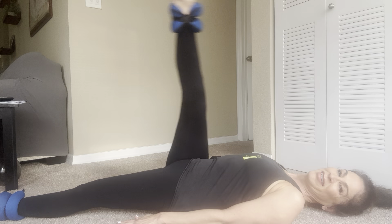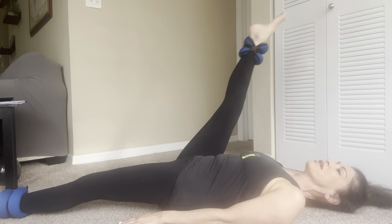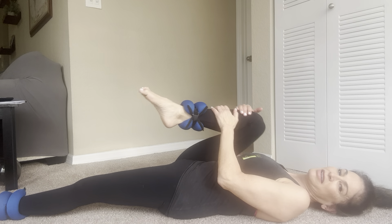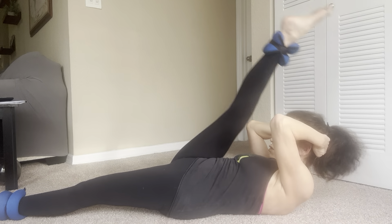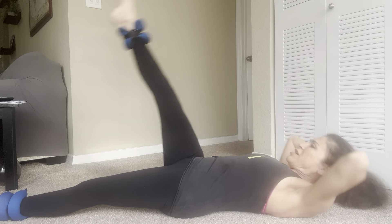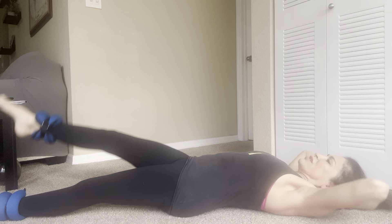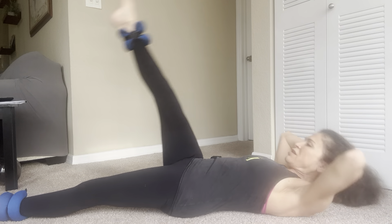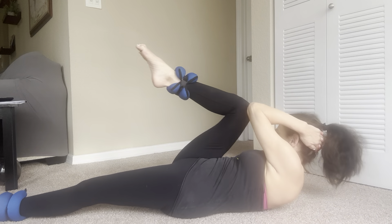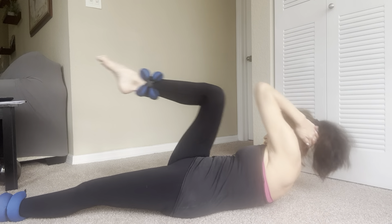Here we go — out, one, two, three, four, five, six, seven, eight, nine, and reverse. One, two, three, four, five. Don't forget — the working leg is the base leg holding you in place. Six, seven — especially if you have ankle weights on. Eight, nine, and ten. Hug the knee in.